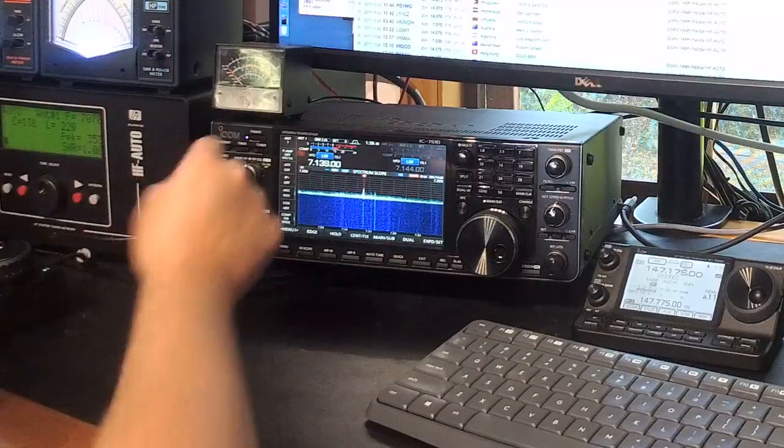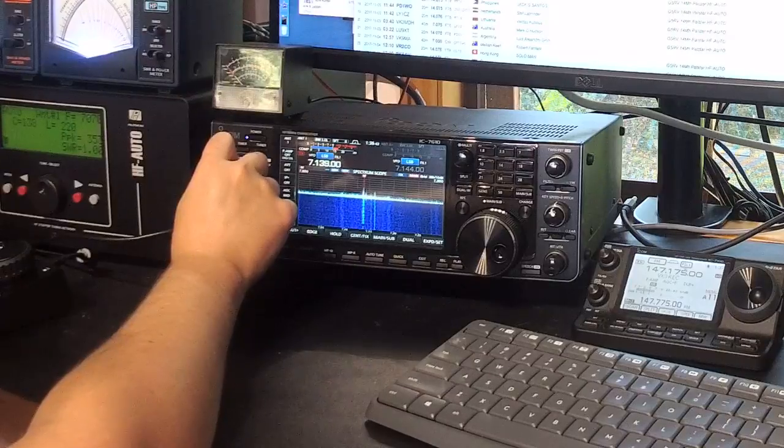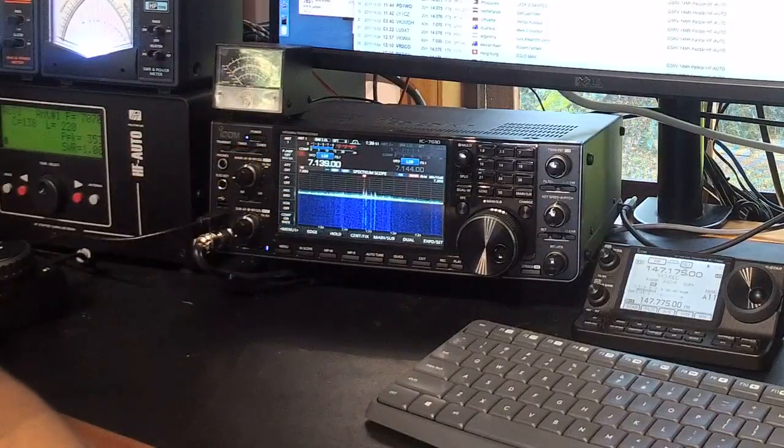Okay, this is Jared, Victor Kilo 3 Bravo Lima. You can hear in the background we've got a couple of park stations working each other. The purpose of this video is really just to give you a demonstration of how the preselector works and how high-Q it really is.